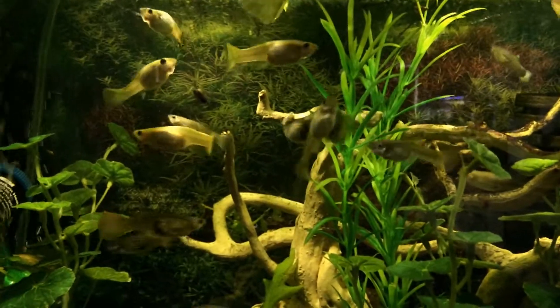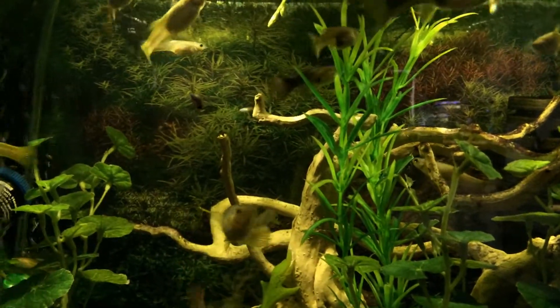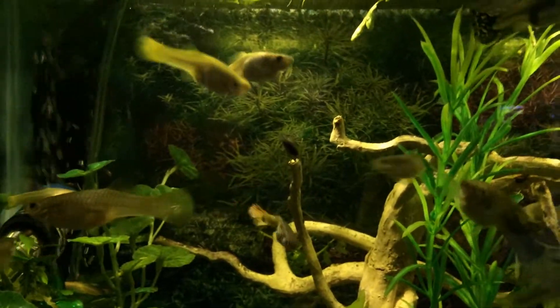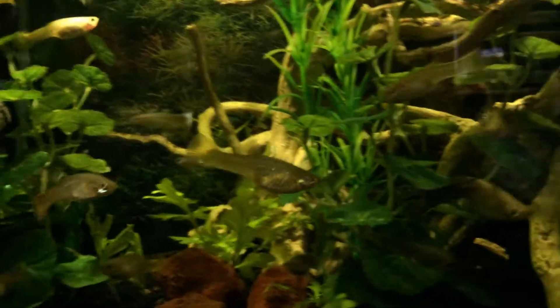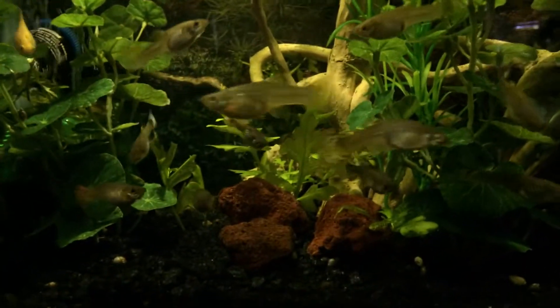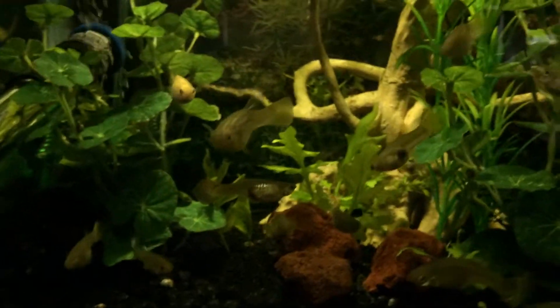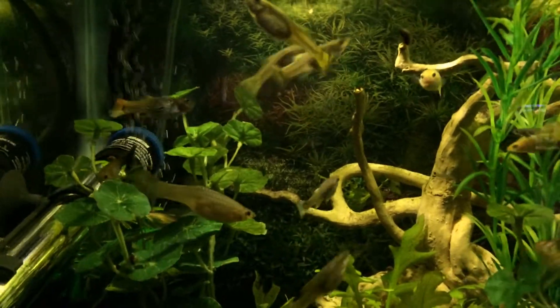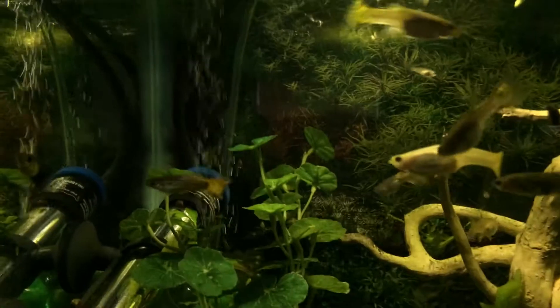I've been trying to get them smaller so I can put more in the tank without overstocking it, because they are quite small fish. All these little tiny female guppies are really not that big. The big black one was one of my originals — you can tell the size difference compared to what I'm breeding now, which are quite small.